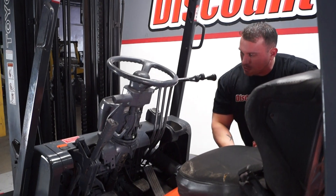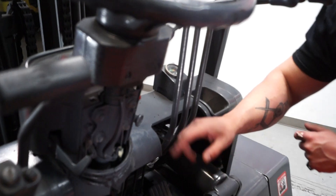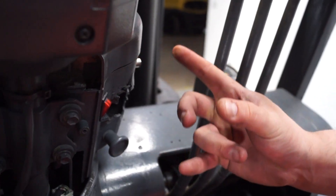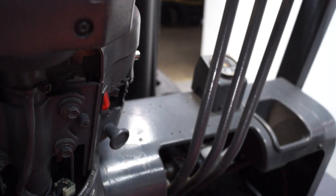Now I'm going to teach you guys how to start this thing. You have this red button right here, and it has to be pressed down like that. You have a button on this side that you press to start the lift. To turn it off, you simply just push the top part of that button. And then you have your brake release right here — push it forward.